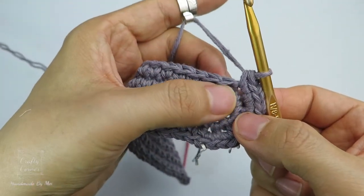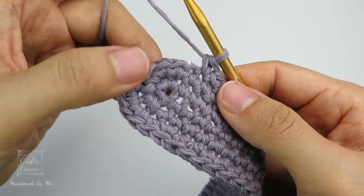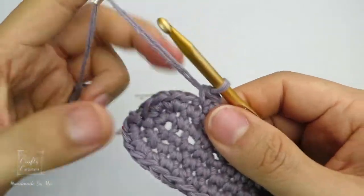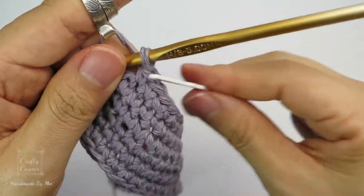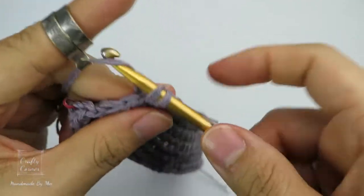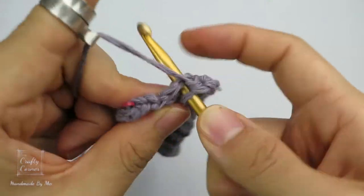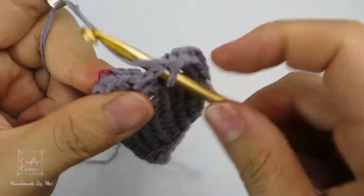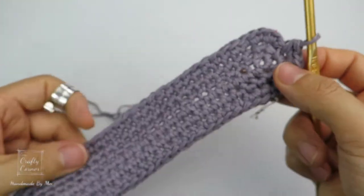From here place 1 single crochet into every stitch and meet at the next marker. We made it to the end of the round — there are 4 stitches left, so place 2 single crochet into each of the last 4 stitches. The total number of stitches for this round is 74.